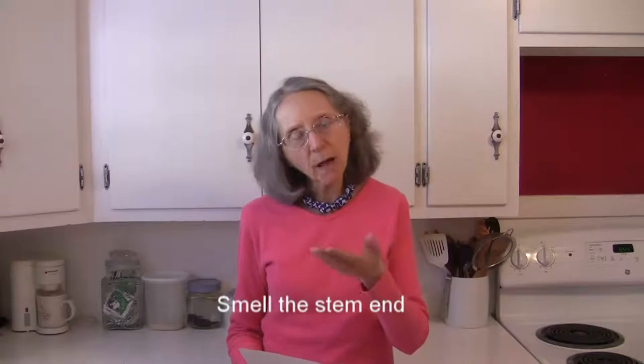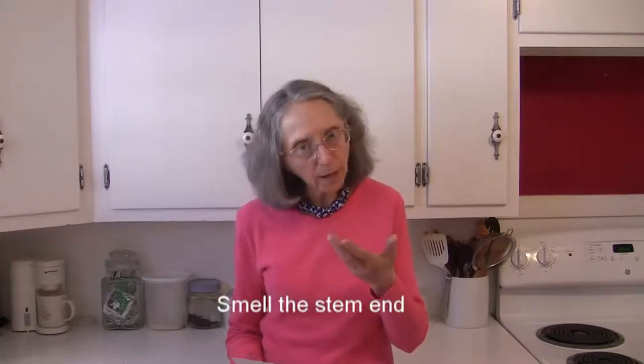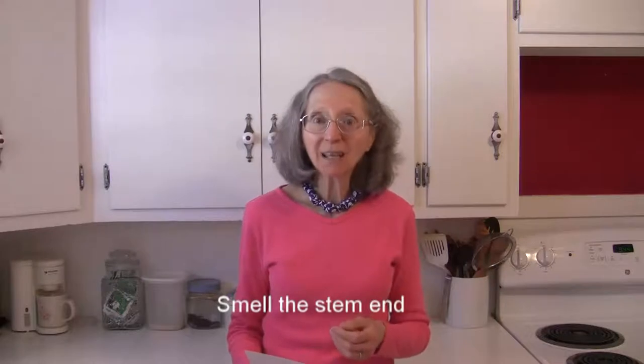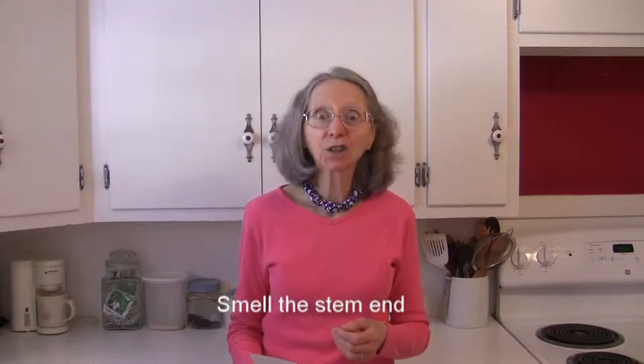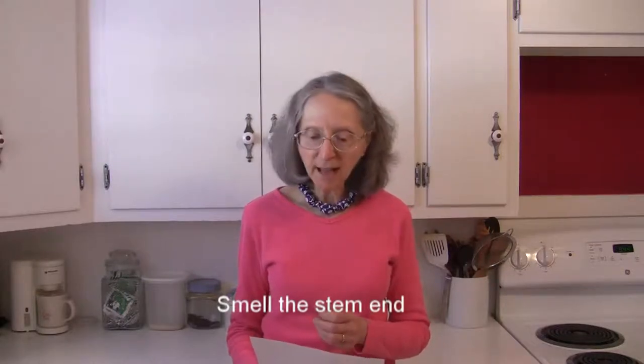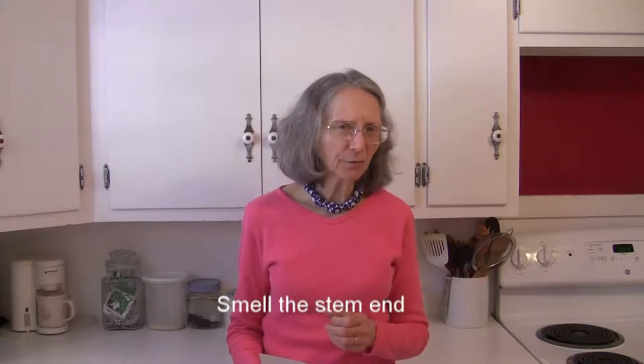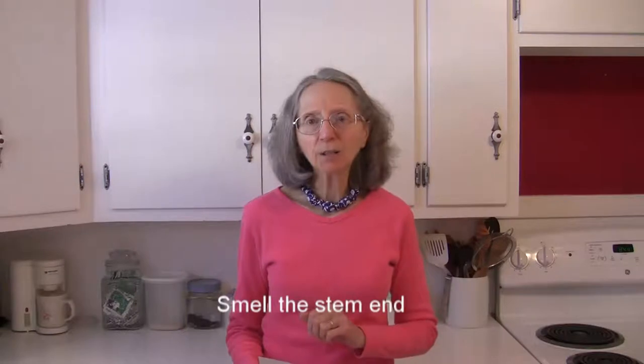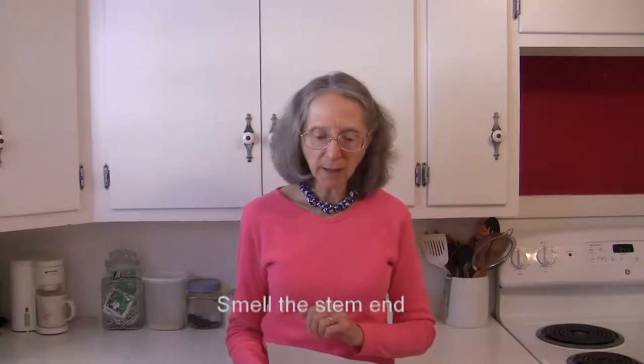You want to smell the stem end, which is going to be the bottom end of the pineapple. If it smells sweet, it is good. If it smells sour, musty, or fermented a little bit, avoid that — it's past its prime and not going to be at its best.